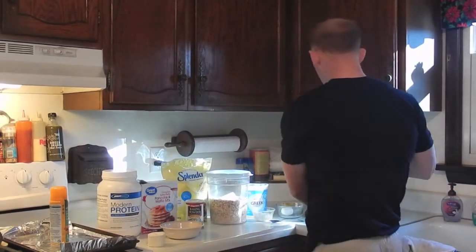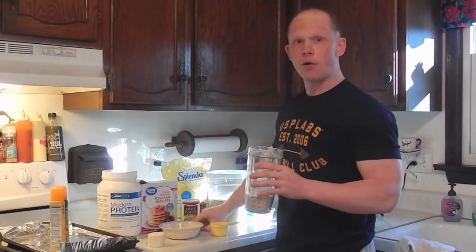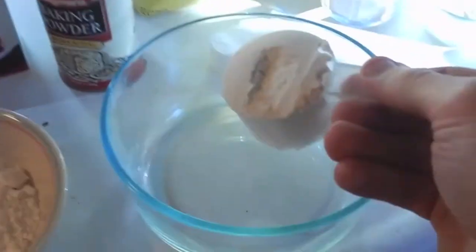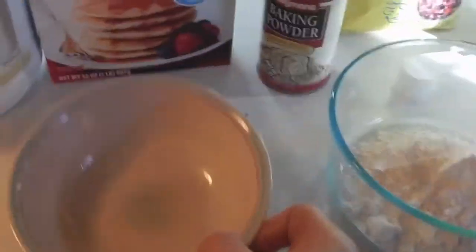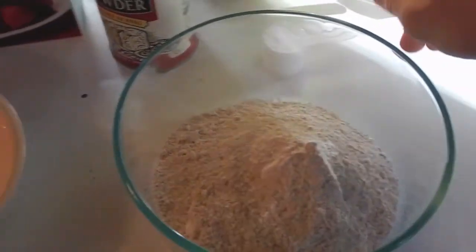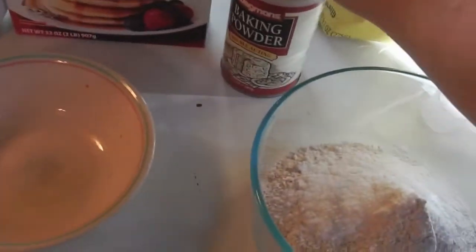First, we take the oatmeal, put it in a blender, and blend it up into a fine powder. Then we mix our dry ingredients together: the protein scoop, pancake mix, ground oatmeal, a little dash of Splenda.